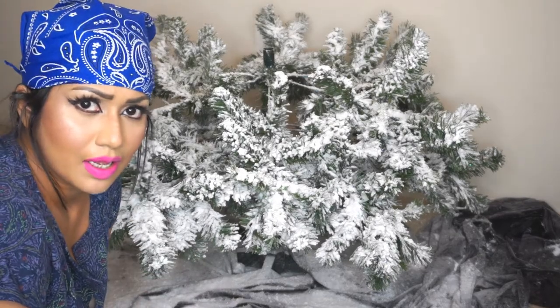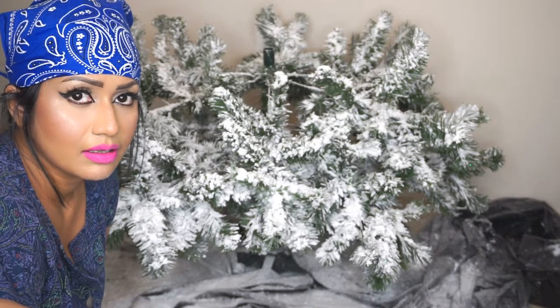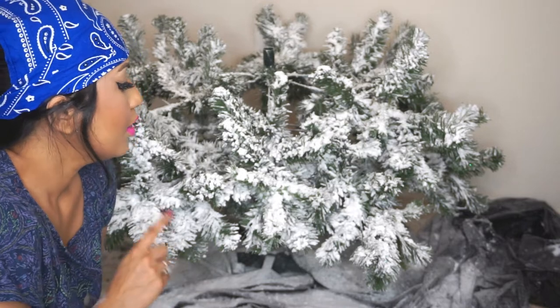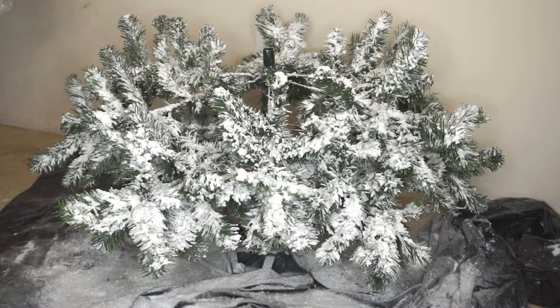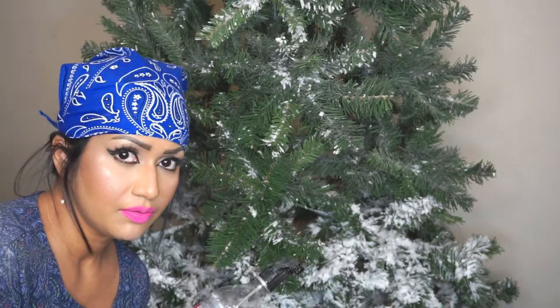When the sun is up, real snow looks very white, shiny, and sparkly — that is how flocked snow looks as well. Now I'm prepping the mid-section of the tree.